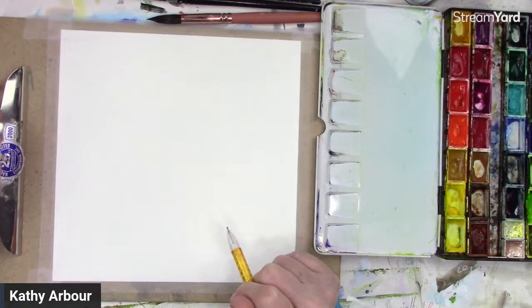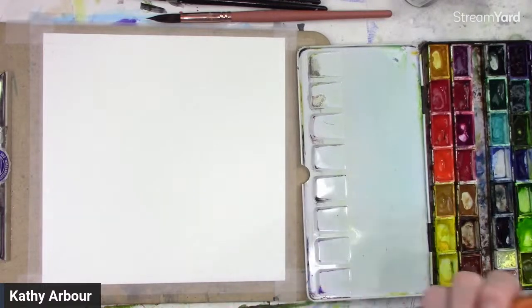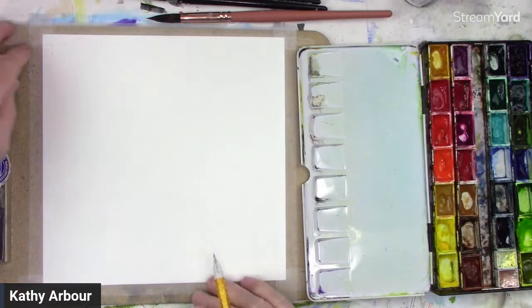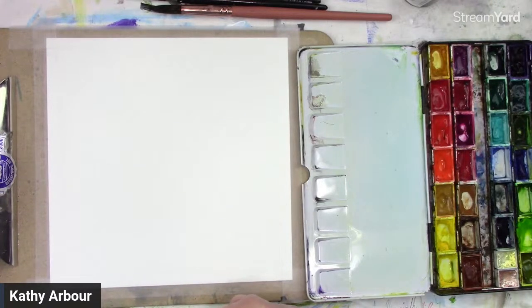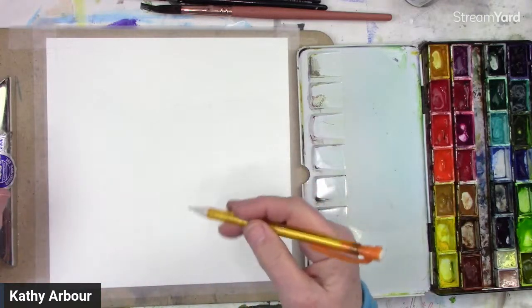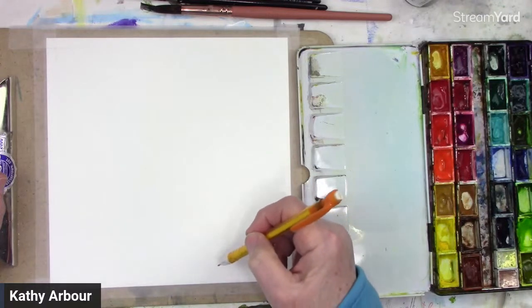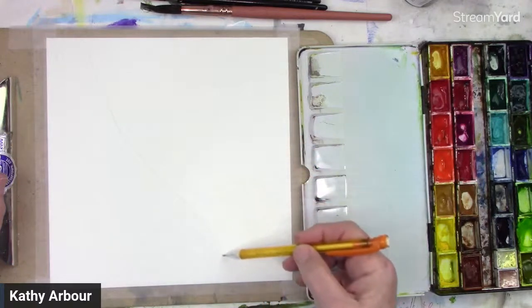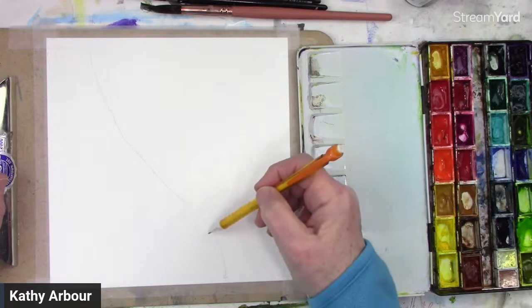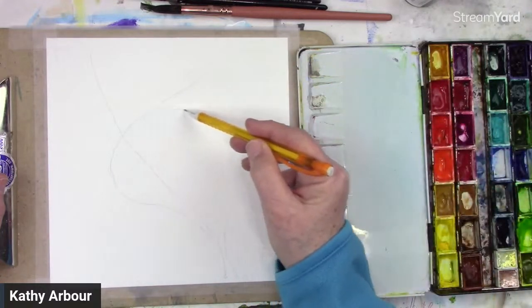I thought I would show a very easy way of doing cherry blossoms — more loose, more of an abstract look. But we will put a little bit of detail in some of the flowers and maybe the stem areas. This is a real simple, easy one for everyone to do — it doesn't matter what level you're at. For people just starting with watercolor, it's always best to give yourself a little bit of a map of where you want to put everything, because with watercolor you have to paint quicker than with acrylic. So I'm going to do a stem.